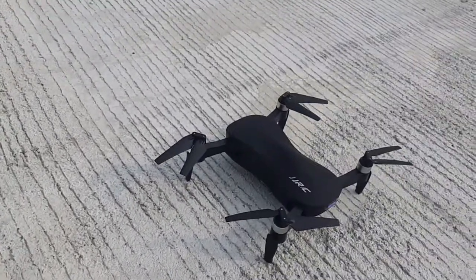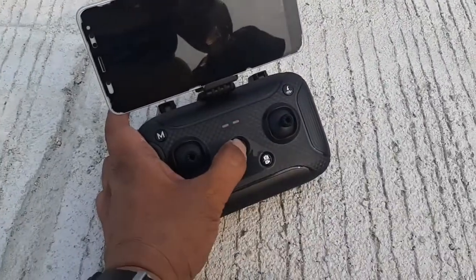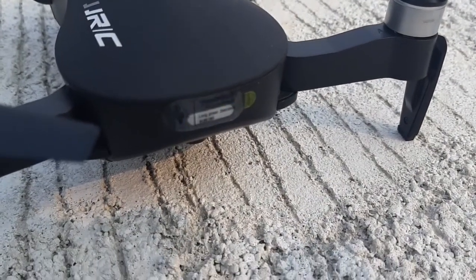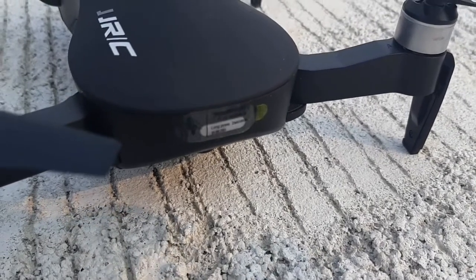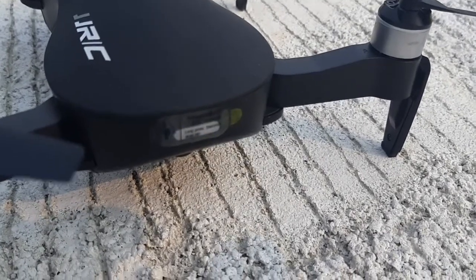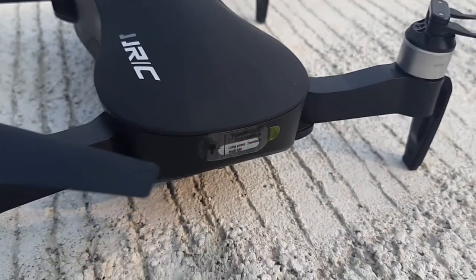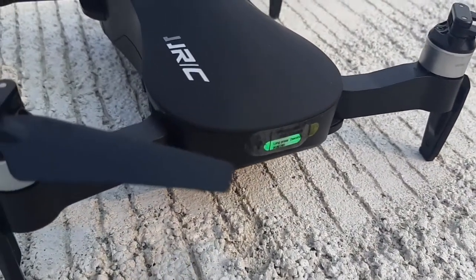After turning on the phone, turn on the remote. Okay, let's wait for the green light. Okay, we have a green light.